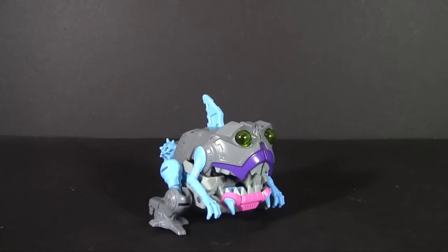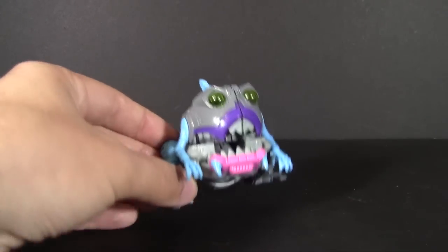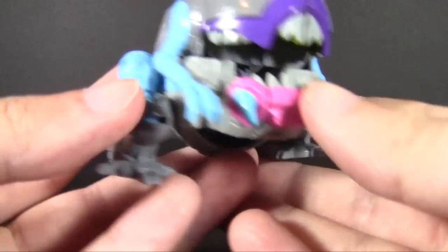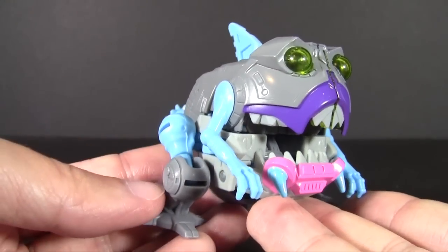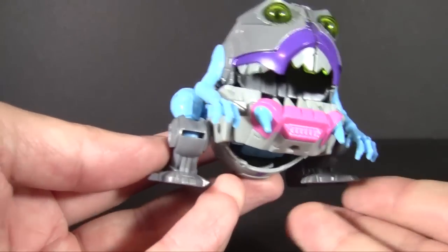Wrapping up this week's look at the Titans Return Legends class is the one I think everyone was looking forward to when the wave was announced. I certainly was, because I have very fond memories of this toy from childhood and a need for more of these tiny little maws of teeth and hatred in my life. This is Titans Return Gnaw, the Sharkticon, straight from the planet Quintessa.